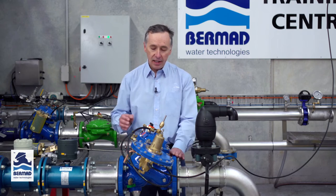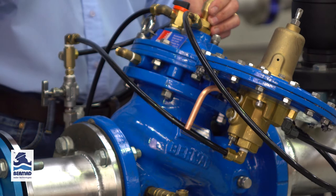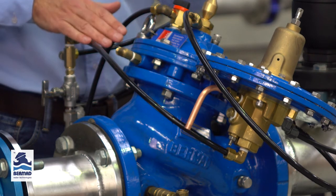Hi, Colin Kirkland is my name from Bermad Water Technologies. The purpose of this video demonstration is to describe how to set the Bermad model 750-80x altitude valve.